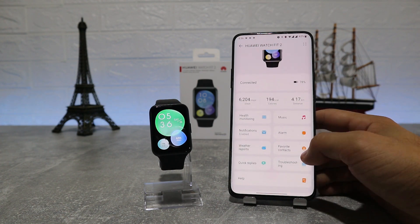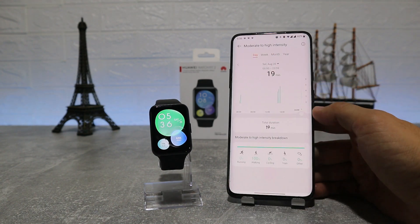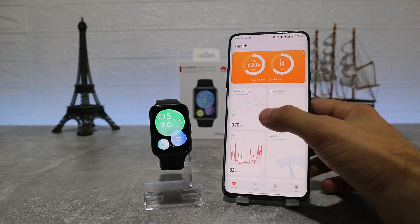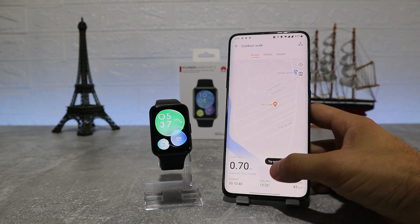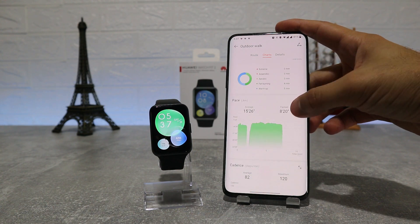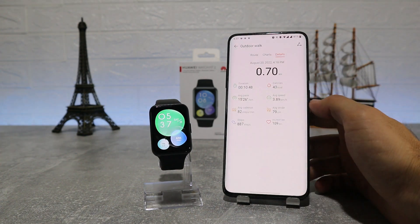Going back to the first page, we have all the statistics like high intensity for day, week, and month. We have Outdoor Walking with a map that shows our route, how many kilometers we did, pace, and calories burned as well. For these options we have charts and many more details.